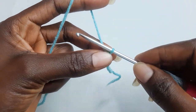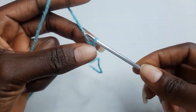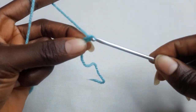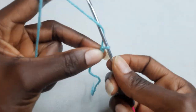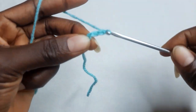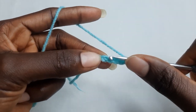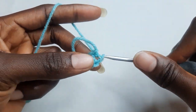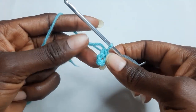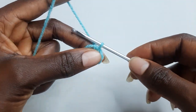Chain five. In your first chain work a slip stitch. Now you just form a ring. Chain three.